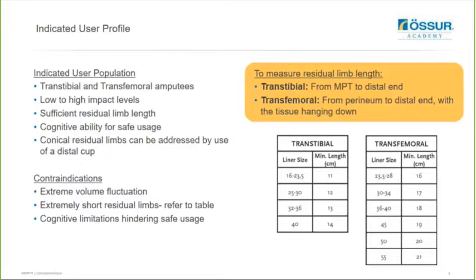In terms of indicated user population, these seal rings are suitable for transcibial and transfemoral amputees from low to high impact levels. The user needs to have sufficient residual limb length, and there are tables visible on the right-hand corner of the screen. To measure residual limb length for a transcibial, we recommend going from the mid-patella tendon to the distal end and then referring to the transcibial table, looking for the user's liner size, which will give you a guide on the minimum length required to utilize the system. For a transfemoral user, measure from the perineum to the distal end with the tissue hanging down and then refer to the transfemoral table to evaluate whether you have enough residual limb length.